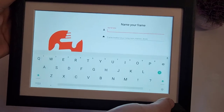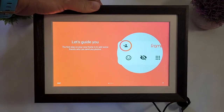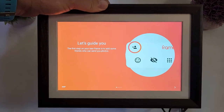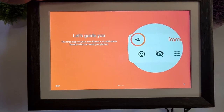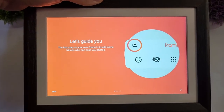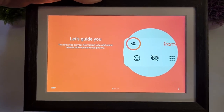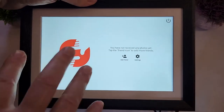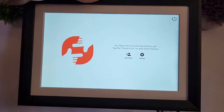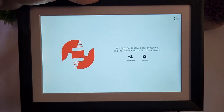Now you can enter the name of your frame. There is a step-by-step guide for all the functionality, but if you don't want that you can skip it. I'm going to skip for now, and that's it — your frame is ready to go. I need to load some pictures and then it will have photos to display.